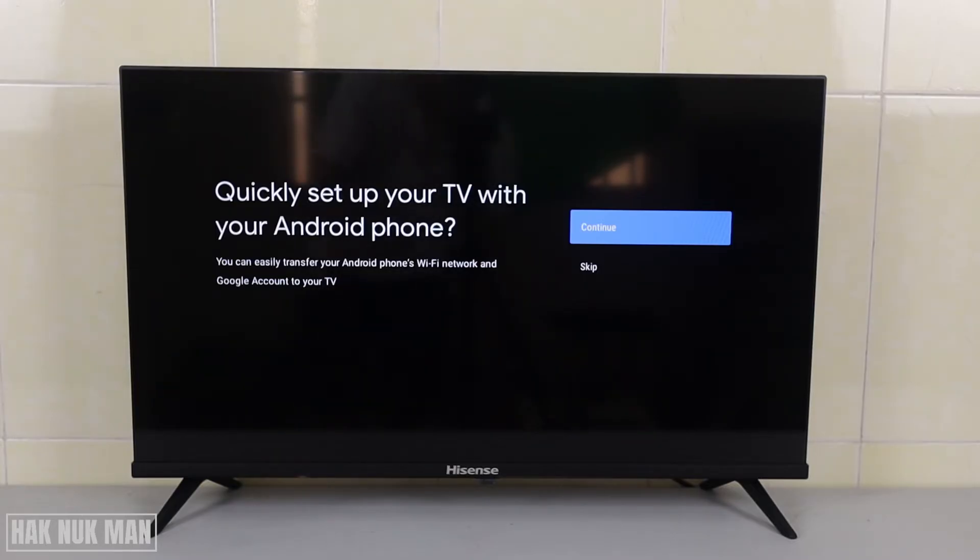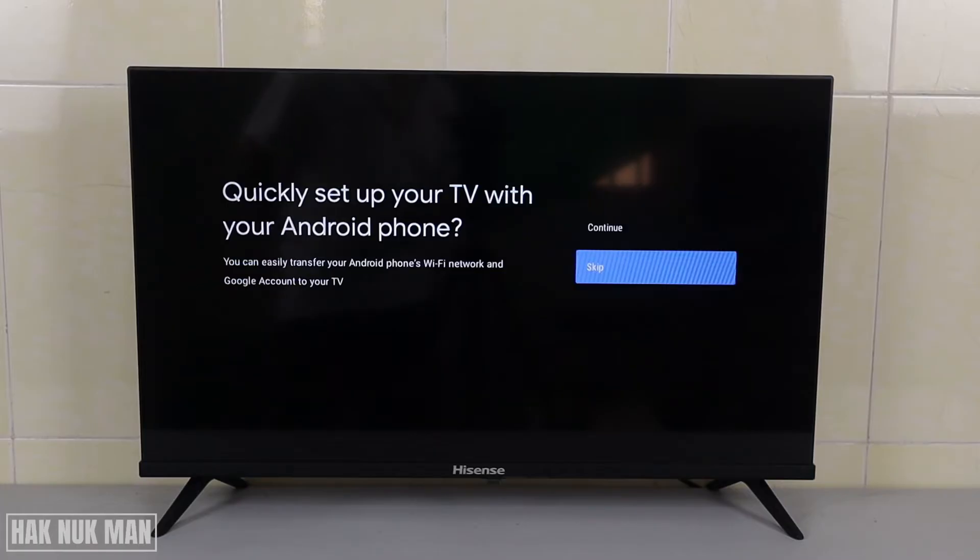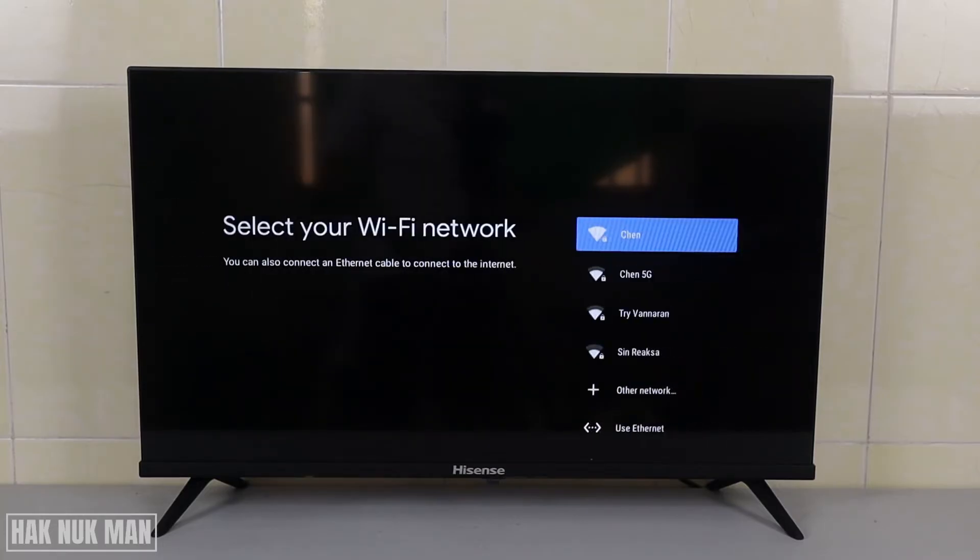You can set up together with your Android phone. When the TV is not yet connected to Wi-Fi, the phone cannot find the TV, so we just skip it first. Now select one of your home Wi-Fi networks and input your password.